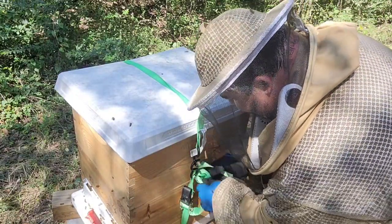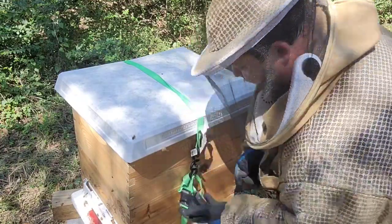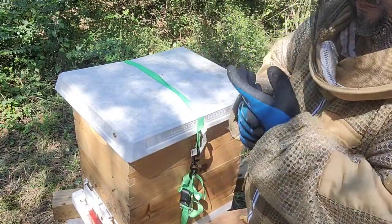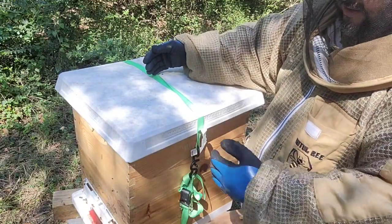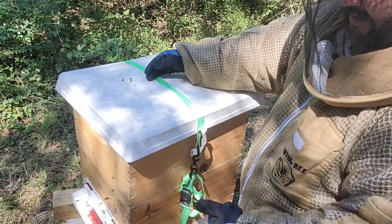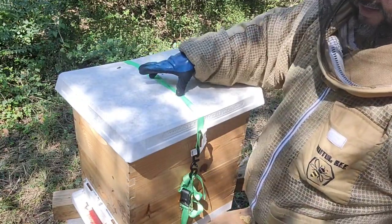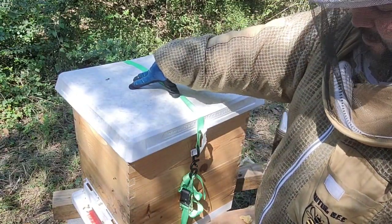So there it is — Hope is ready. What do we have? We have six frames of brood, four frames of honey, of which the last two still have half a frame to go. And they've already started building comb on four frames in the top deep.